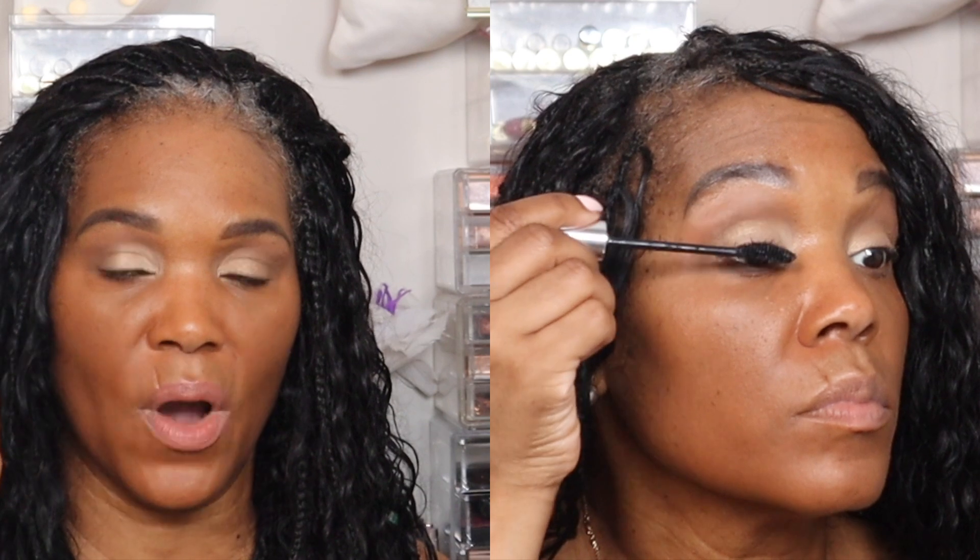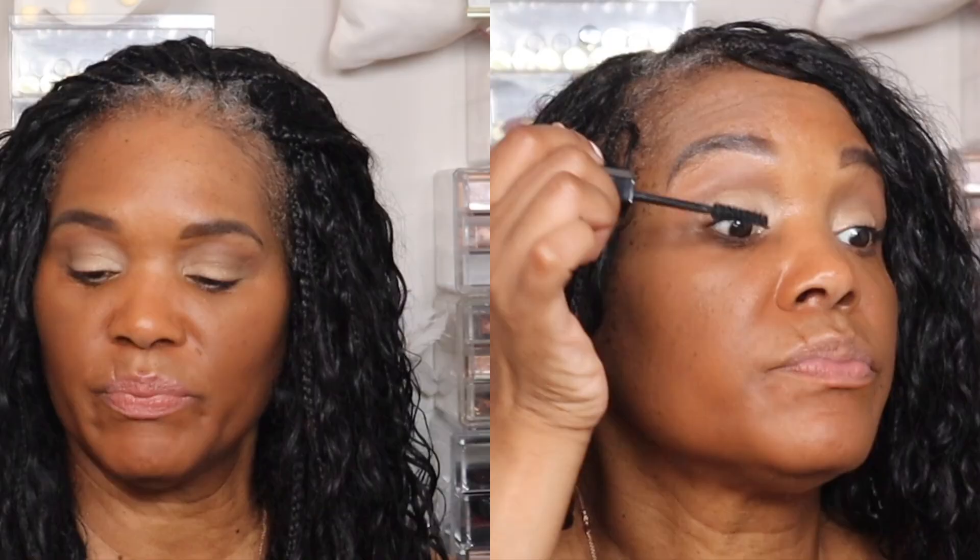I go in with my three-mascara routine: starting with the L'Oreal Voluminous Primer to curl and extend my lashes, then the Dior Iconic Overcurl, and lastly the Fenty Beauty Hella Thick to add more definition and volume, really making the lashes pop.